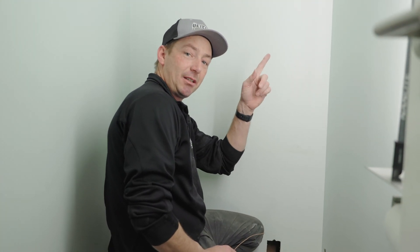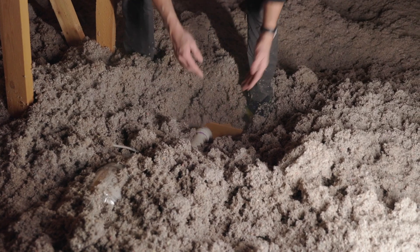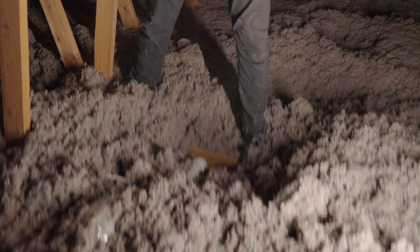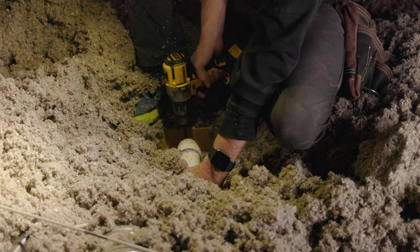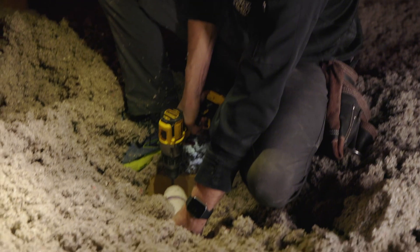The cool part about that vent is I'll know exactly where I need to drill this hole. Once I bring that wire over, I'll drill a hole right beside there and I'll be right in the cavity I need to be. This 2x4 tells me exactly where the wall is — I don't want to go where the drywall is on either side.